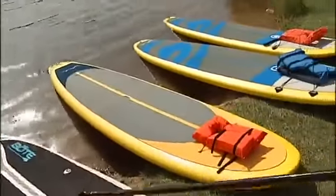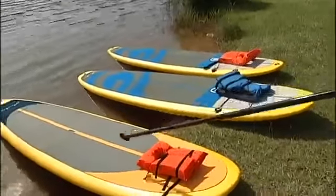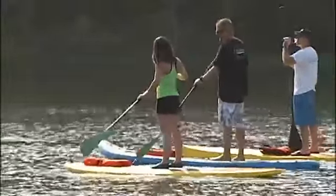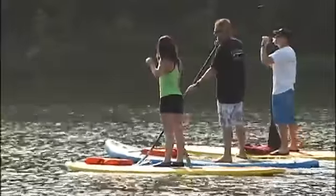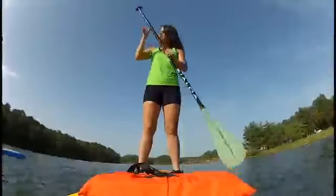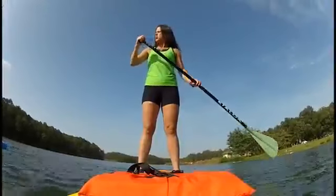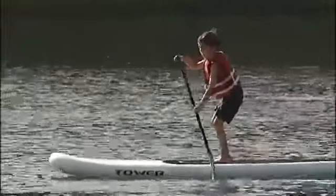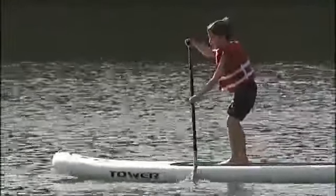All these boards have a handle — those are carry handles at the dead center of the board. When we're on our knees or when we stand, we want that handle either in between our knees or our feet on either side of that handle. That keeps the board balanced in the water — not pushing the nose in or dragging the tail. All these boards are between 11 to 12 feet long, basic recreational style paddleboards. We also have a race board and a touring board out there, but these are great for what we're doing today.